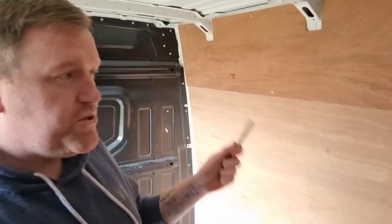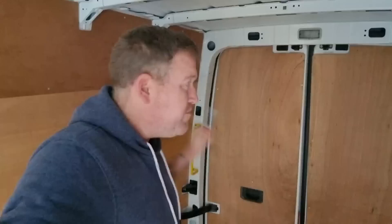First point to note is we're actually going to be still using the majority of all of this ply lining, except for this piece down here that's got a bit of a dent. We're going to replace that bit, but with this being a budget build to show that everybody can do this — absolutely anybody can — we're going to do this on a really tight budget and get everything reused where possible.